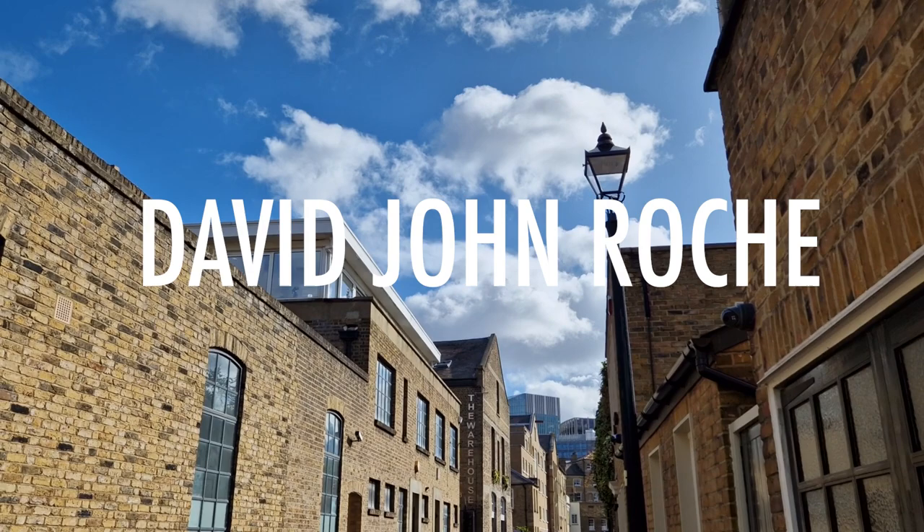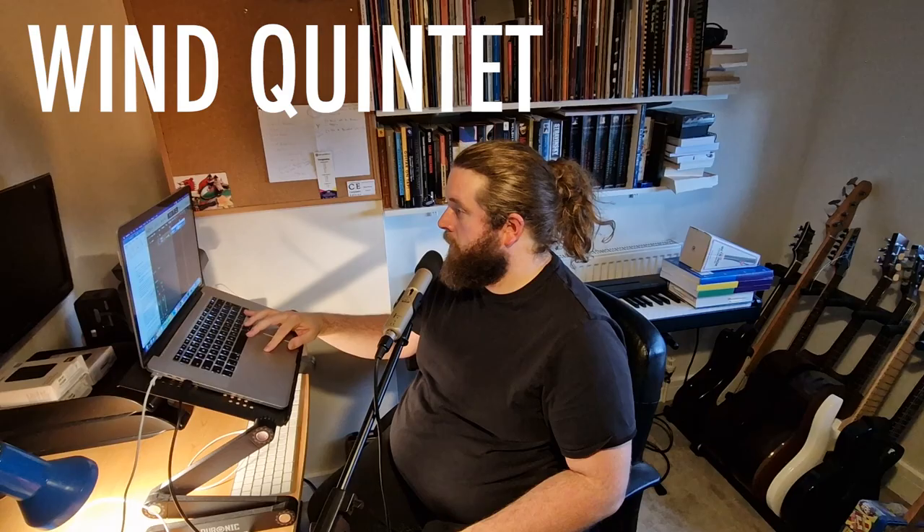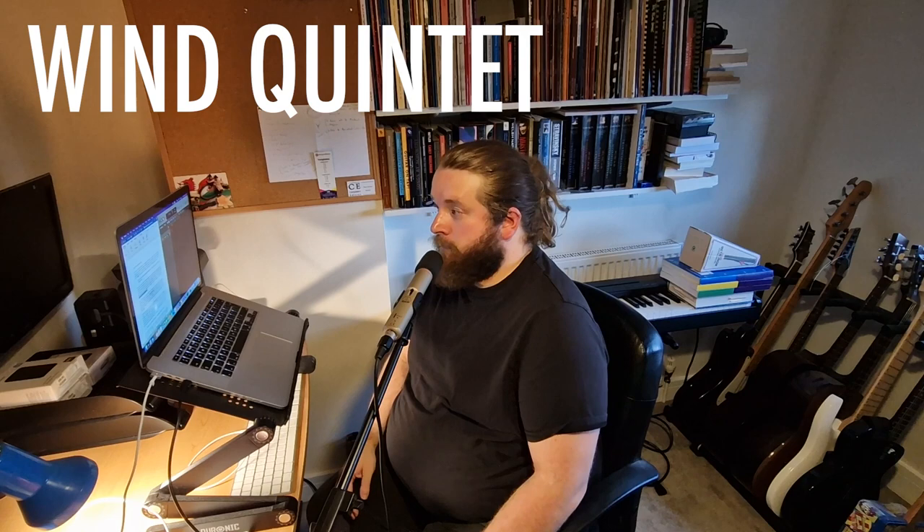Hello, my name is David John Roach. I'm a composer from Wales, and I'm going to tell you three things about a piece of music I've written for Britain's Symphonia. My composition is called Sentimental Espionage Music. It's a wind quintet, and it's being performed in Milton Court, London, on April the 14th, 2023.